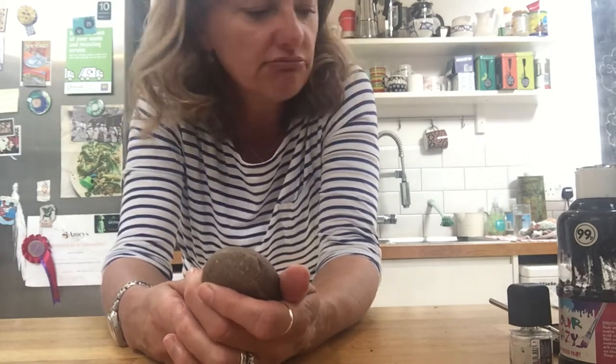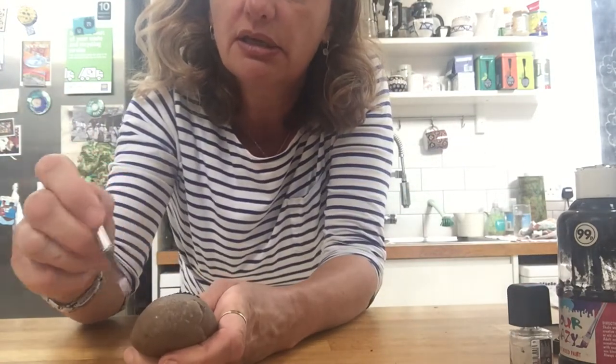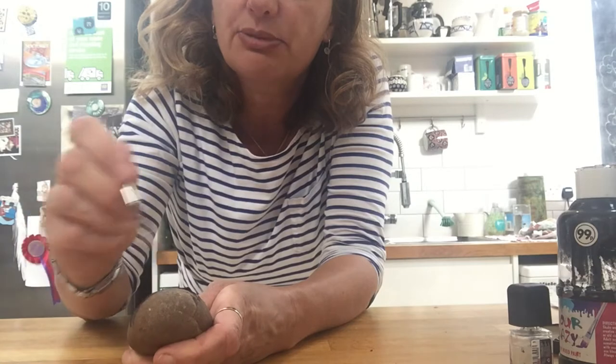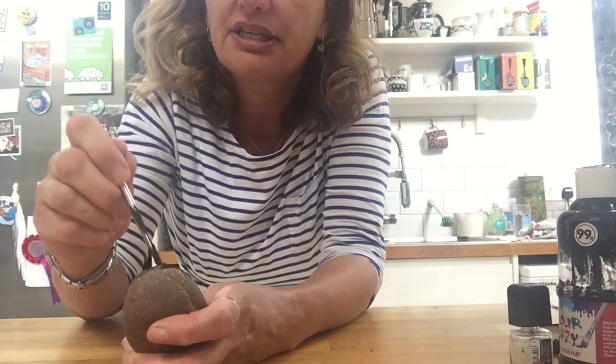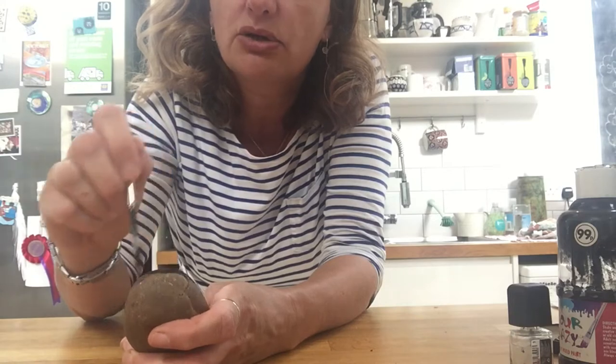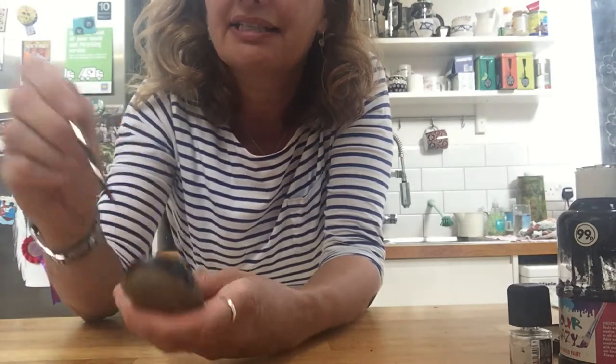Now the first thing I'm going to do is paint the head. So I'm going to use my black paint to paint the head of my ladybird. Let's put the black paint on to make the head, because I know that ladybirds have got black at the top where their heads are. There — there's the ladybird's head.